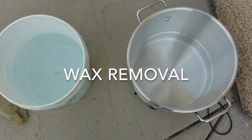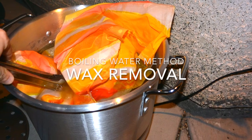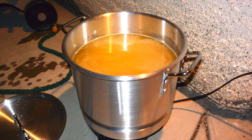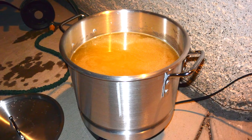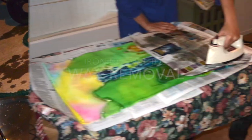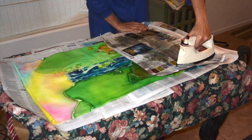I'm going to demonstrate two methods of wax removal. The first: water is boiled in a large pot and the fabric is then submerged into the boiling water, removing all of the wax. The other method is to iron the wax off between sheets of paper.